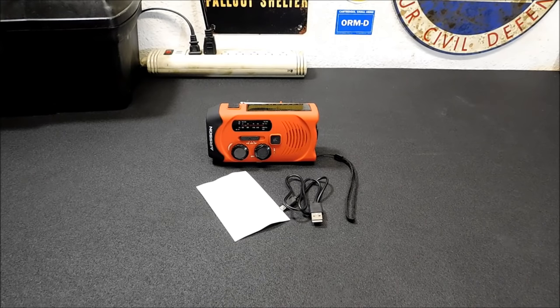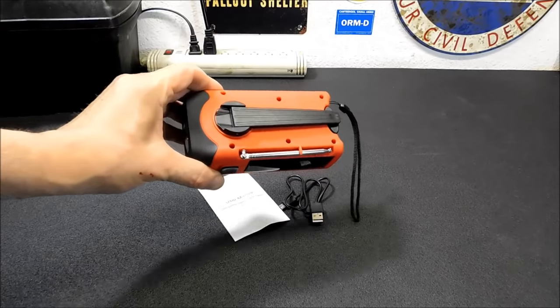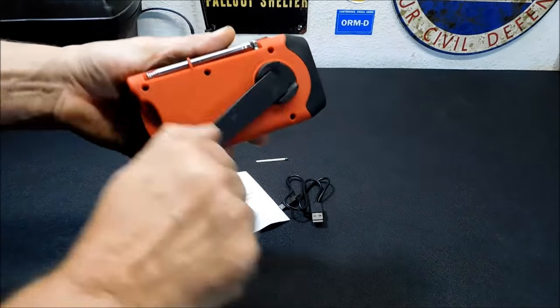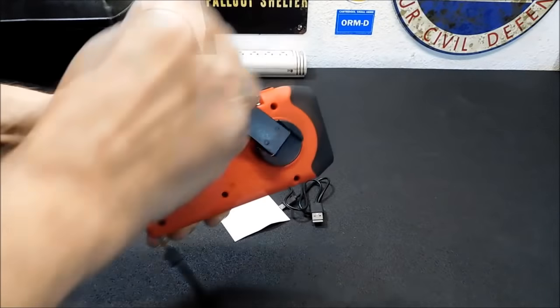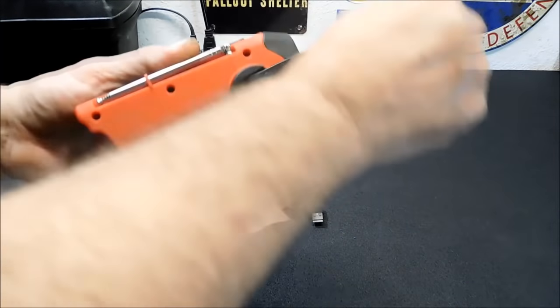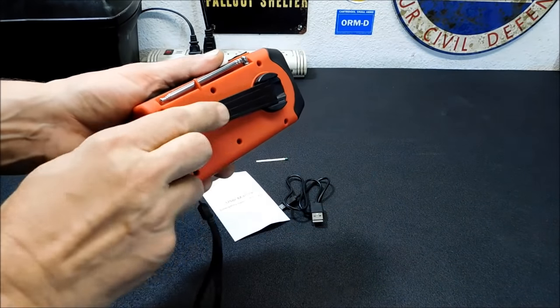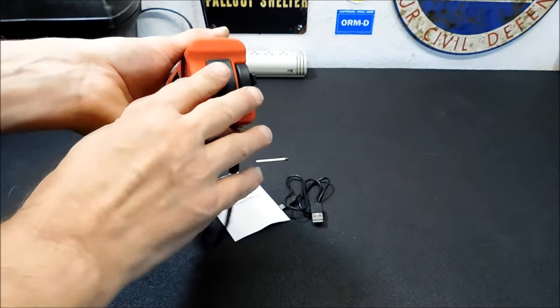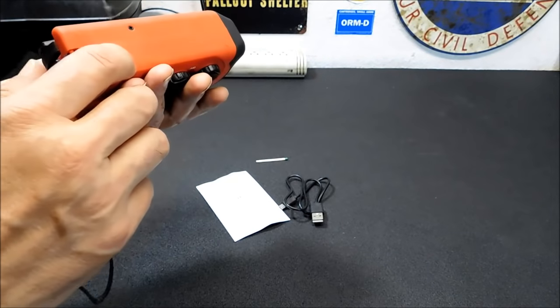It's got four power sources, so you can charge it from the wall. You can charge it from the crank back here, and that crank just pops right open. It's not as loud as some of the other ones I've tried either, as you can hear. You also have your battery charger — you can charge it up — and the power source in here.